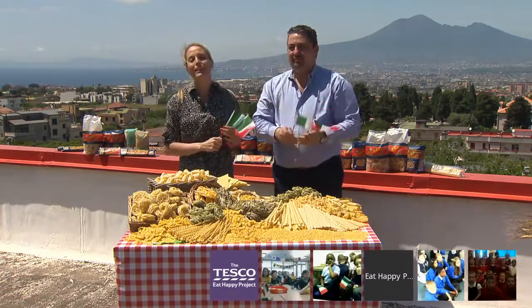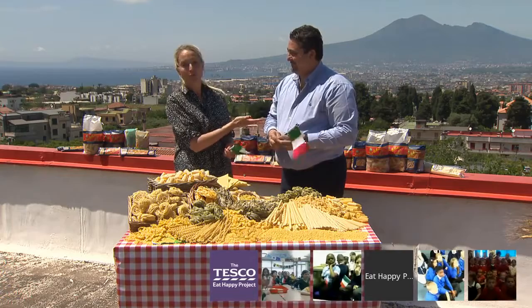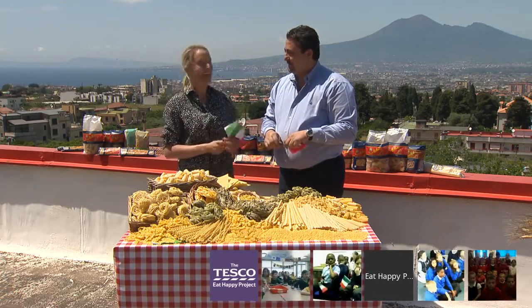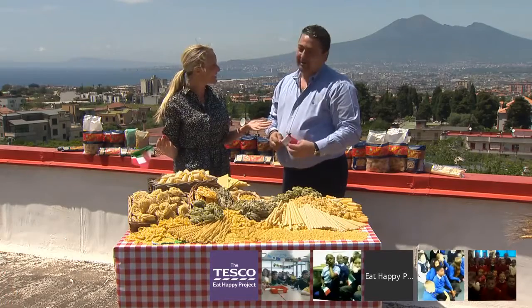The lovely scene behind us right now is the Bay of Naples, which is where this lucky man comes from and where he works. This is Giuseppe Di Martino and he's our guide for today. Hello Giuseppe! Good morning! Thank you so much for having us here at your factory. This is amazing! Thank you very much, very honoured to have you all here.